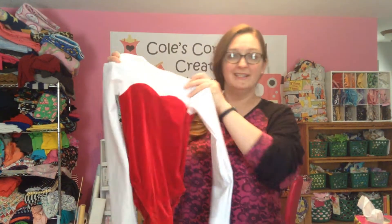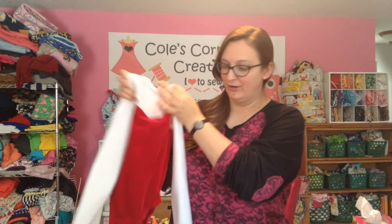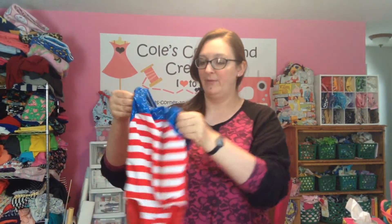They make really adorable leotards — let me show you one. This is made with the stretch velvet, and this is a Jaylee pattern. This is also a Jaylee pattern.